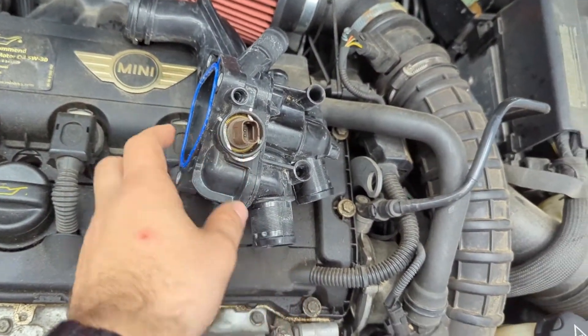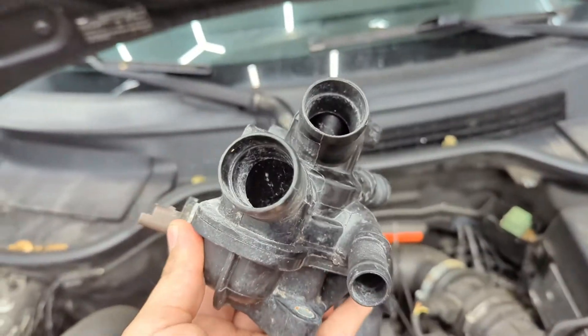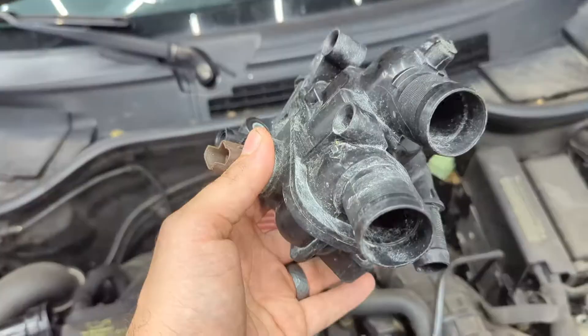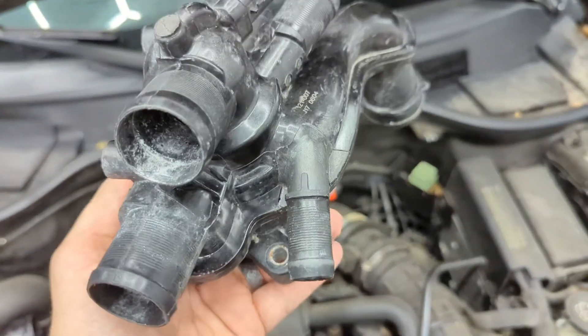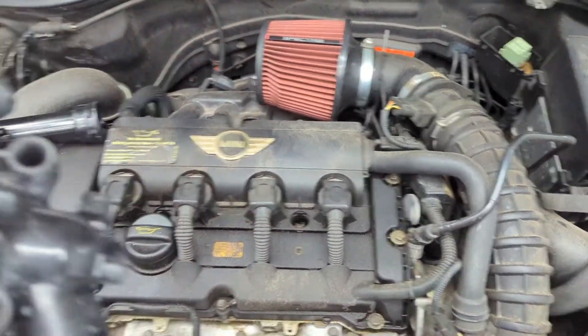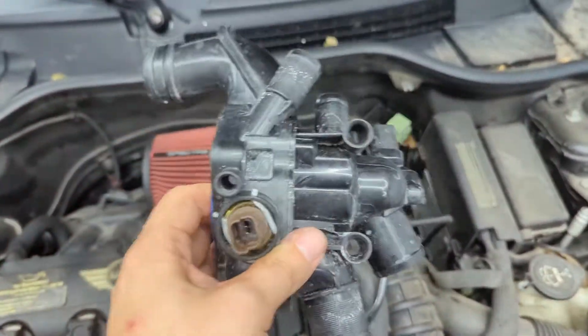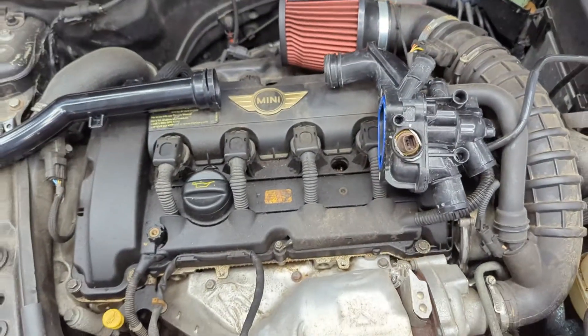This is your temperature sensor right there — I believe it comes with a new one when you buy it, but don't quote me on that. This is a knockoff that I bought, and it lasted me about four months before I had to get an OE replacement. These cars are very fickle and they only like OE replacements — very frustrating. But it's been two and a half years on the OE replacement, so it's held up.